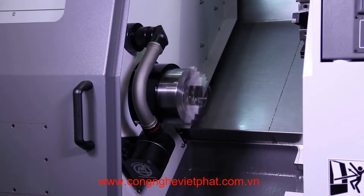The main spindle has a bar capacity of 1.77 inches. The spindle nose is A2-5 with a standard 6-inch hydraulic chuck. It has a speed of 6,000 RPM driven by a 20-horsepower FANUC motor.